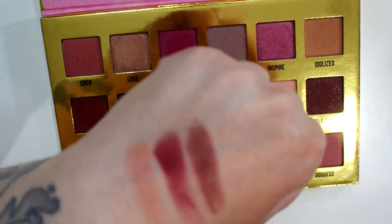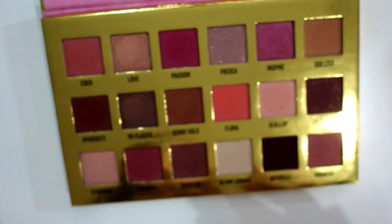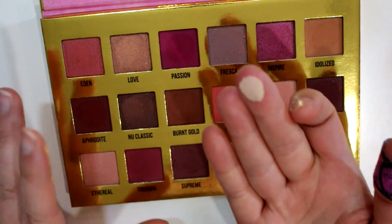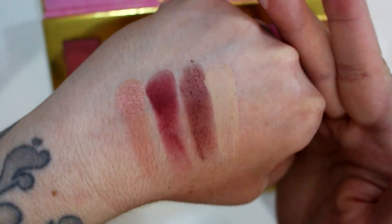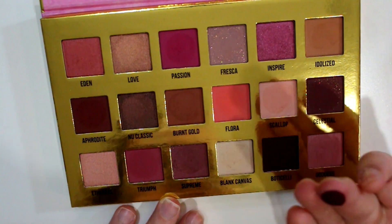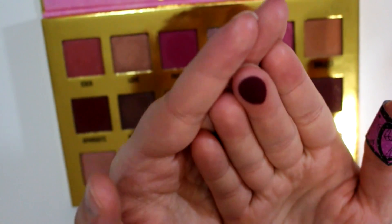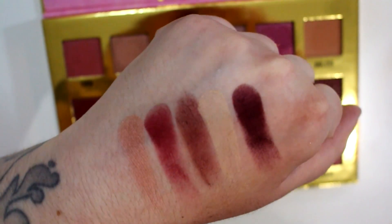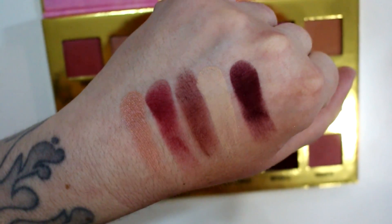Supreme is the only one that's kind of patchy — I haven't used it on my eyes yet so I'm not sure how it performs. Blank Canvas is a matte, but it's the only matte in here that's actually soft, and it is a light cream shade. Then we have Botticelli, which I already said is the driest one in the palette — it almost feels gritty, but the pigmentation is insane. It's an almost black maroon shade — actually more of a purplish berry, a blackened berry. Blackberry — that's what I'll call it, it's a blackberry shade.